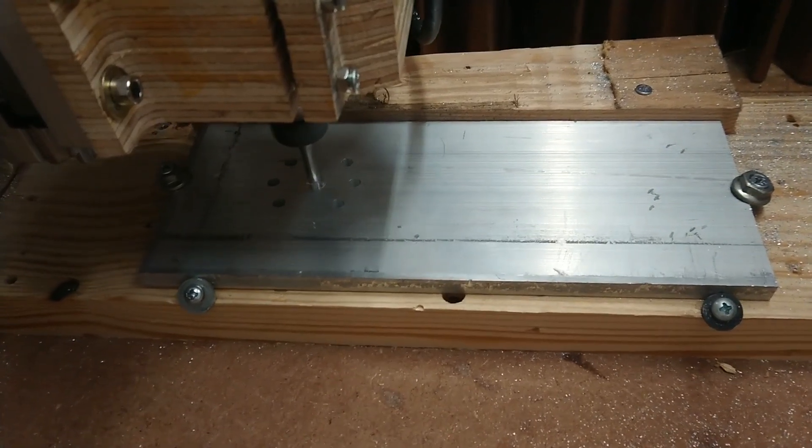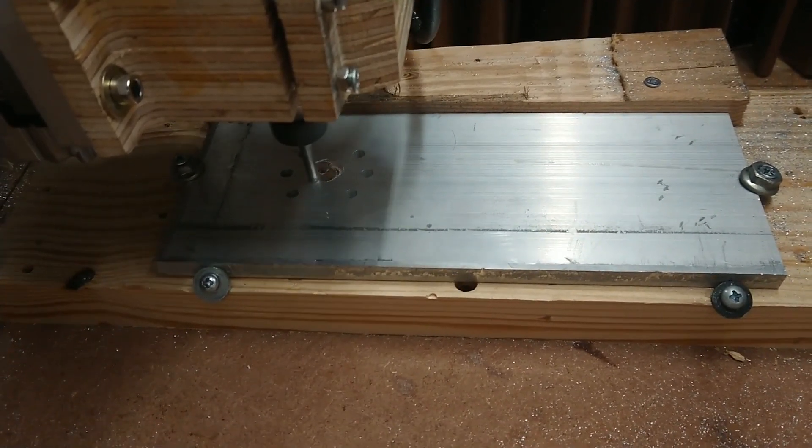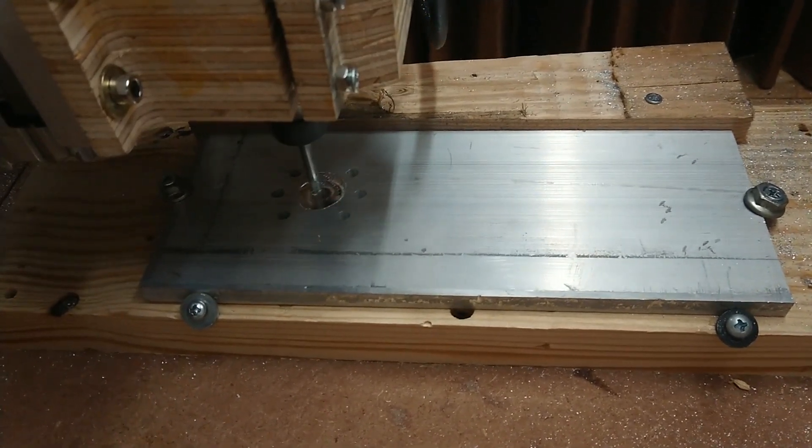The next operation was to cut the lip and outer edge on the part with an adaptive path using a quarter-inch two-flute end mill.